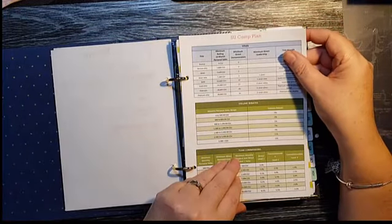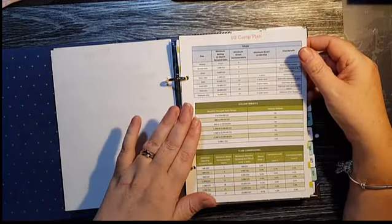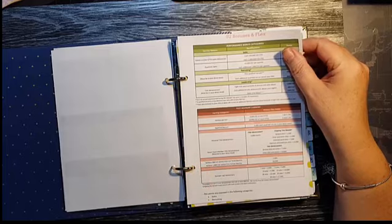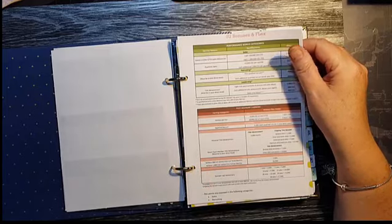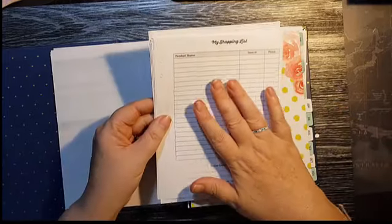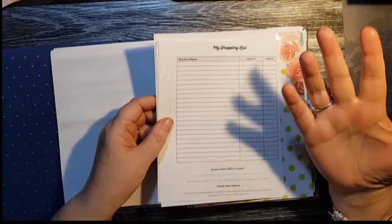Then I've got the details of the compensation plan — all about commissions, how much you earn, and things like that. And another sheet about bonuses and flex points for when you promote and when your team promotes. Even if you're not a Stampin' Up demonstrator and you work for a different party plan, you could still use these sheets.